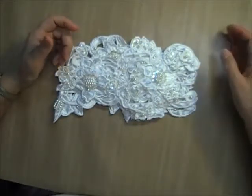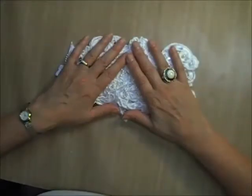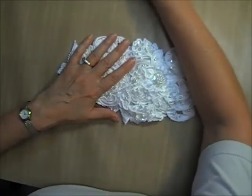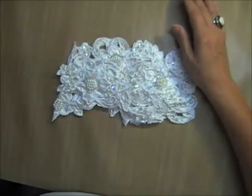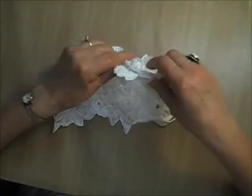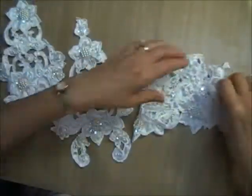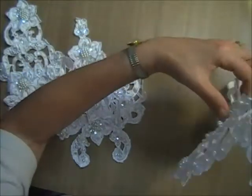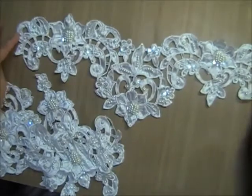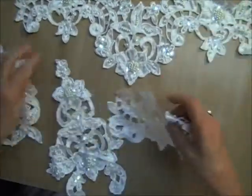If you're still buying for yourself, there is a variety: there are cut work ones, there are embroidered ones, there's the Alison corded, and there's also some Venice lace ones. I'm going to show you what is in this pack — starting with the cut work ones. You have this large one, which is probably about 13 to 14 inches.